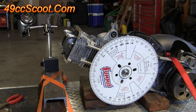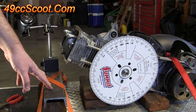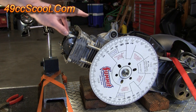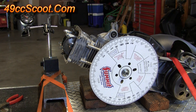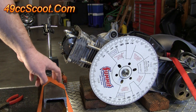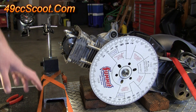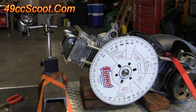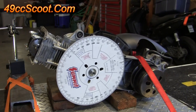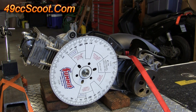A couple of notes on setting up a dial indicator. First, make sure you have a secure surface to mount the dial indicator on and that the engine is secure. I've got a piece of wood and some steel because I have a magnetic base for my dial indicator, strapped down to my bench. I also have the engine strapped down to the bench so it can't move.